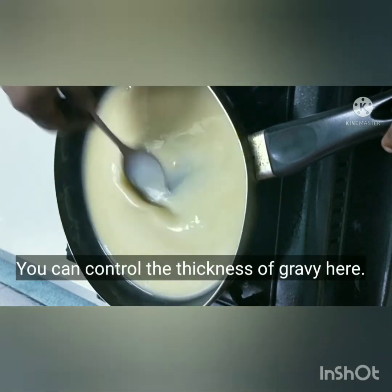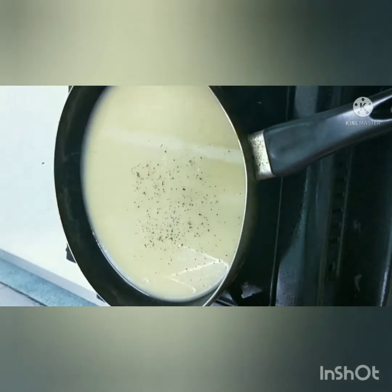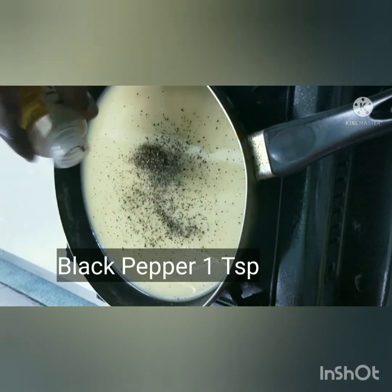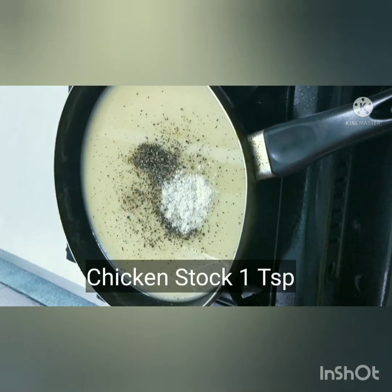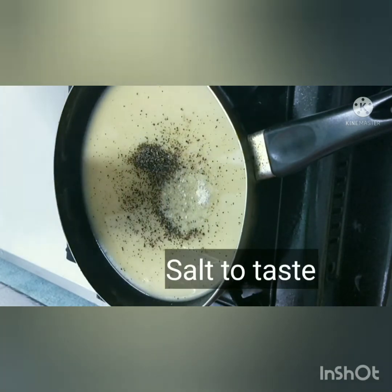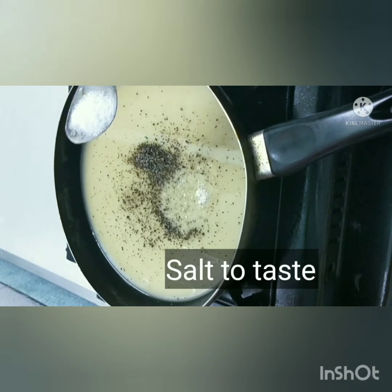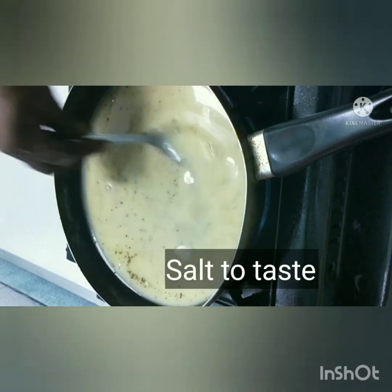We will taste the chicken roast. This is Western food. Add black pepper — 1 teaspoon. Add chicken stock — 1 teaspoon. Then add unsalted butter.